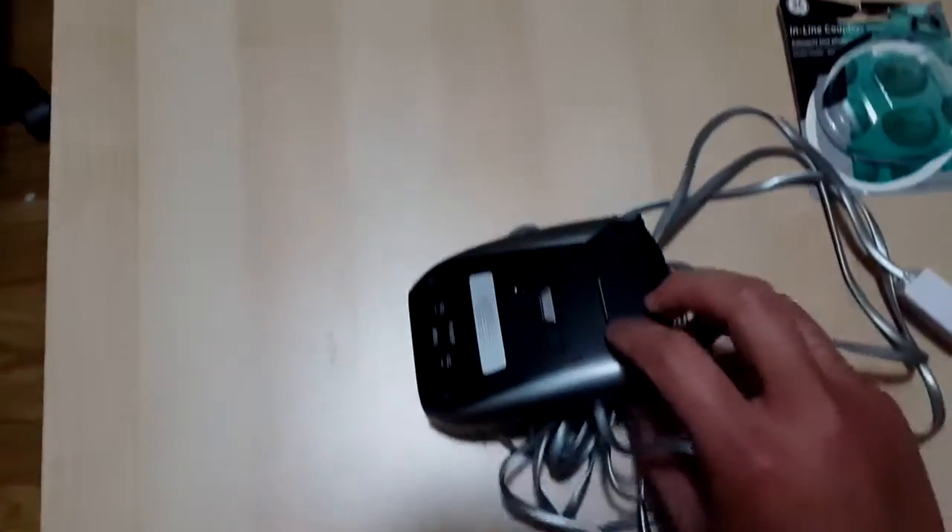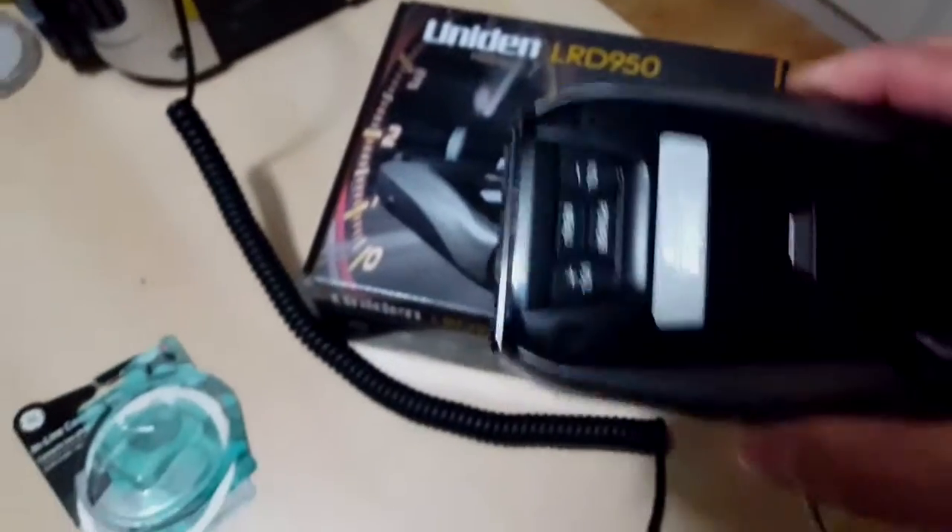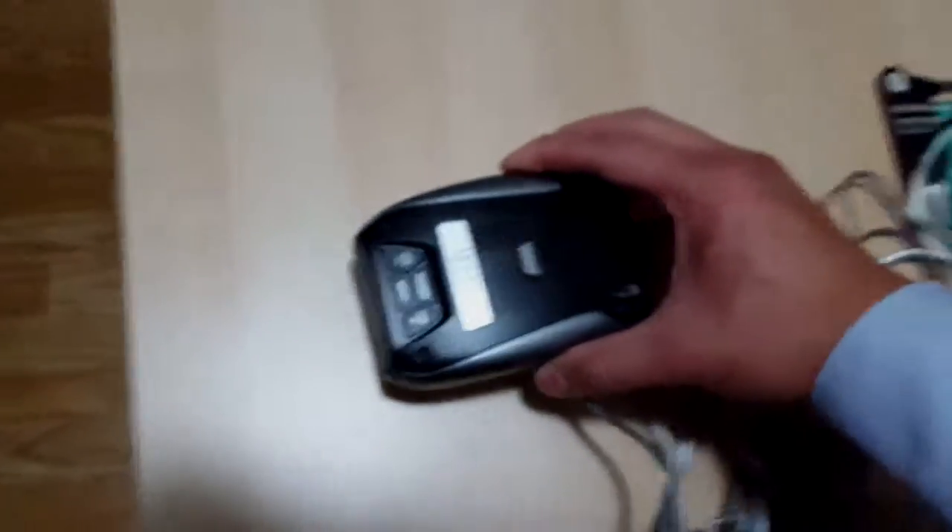Thanks for watching. This is the 950 unit that I plugged in, and I really like it. It's pretty awesome. Thanks for watching, bye-bye.